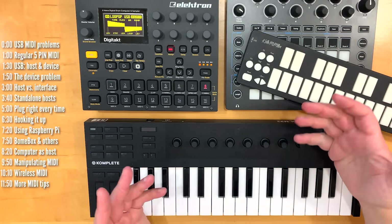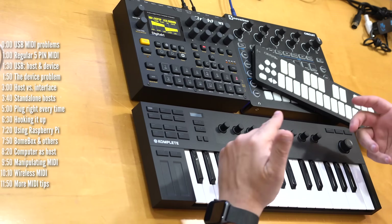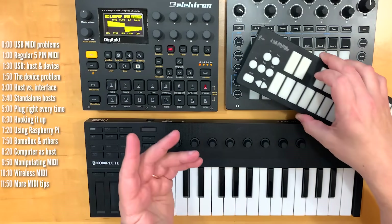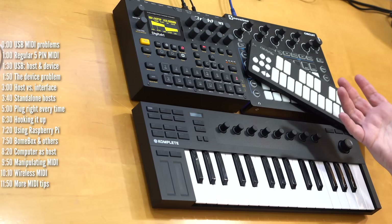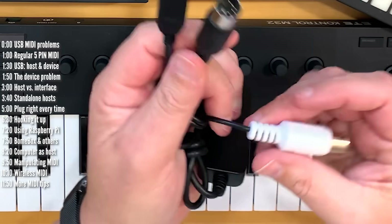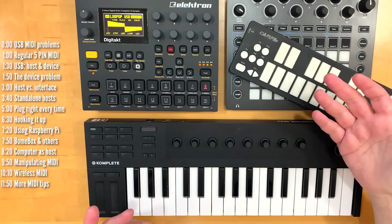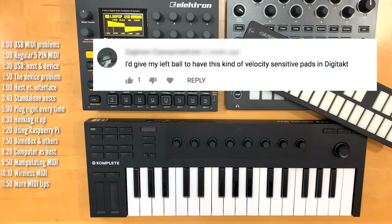Two things popped up in my social media feeds recently that got me really concerned. The first was a question about how to connect a MIDI controller that only has a USB connection to a groovebox or synth that has either a USB or MIDI input. The problem wasn't the question, but the many responses that said you should buy a USB to MIDI interface cable, which is the wrong answer. The second thing was a comment regarding the DigiTact not having velocity sensitive pads.